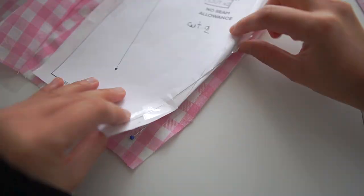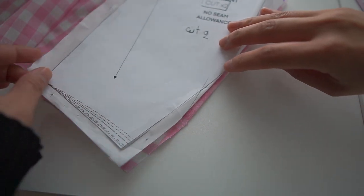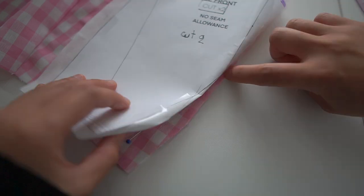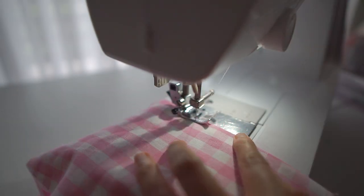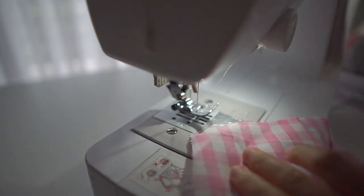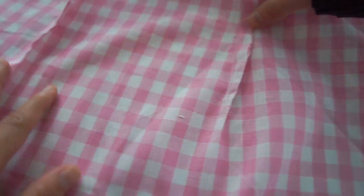I'm going to sew the darts, so I have to make sure they are placed in the right position. I love how the darts look — they're very nice and clean.